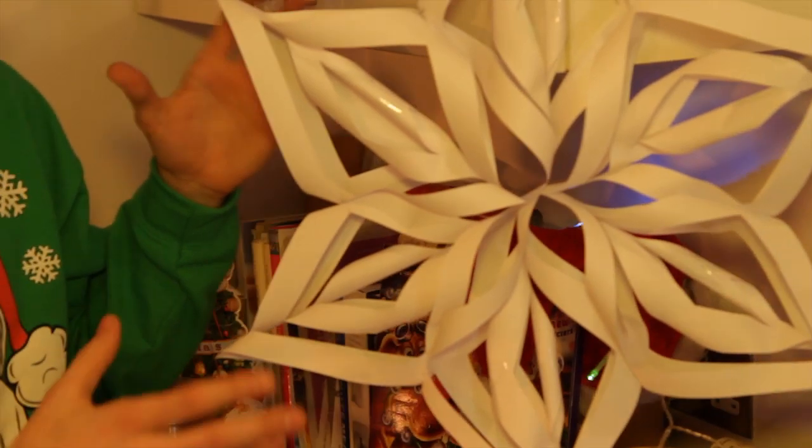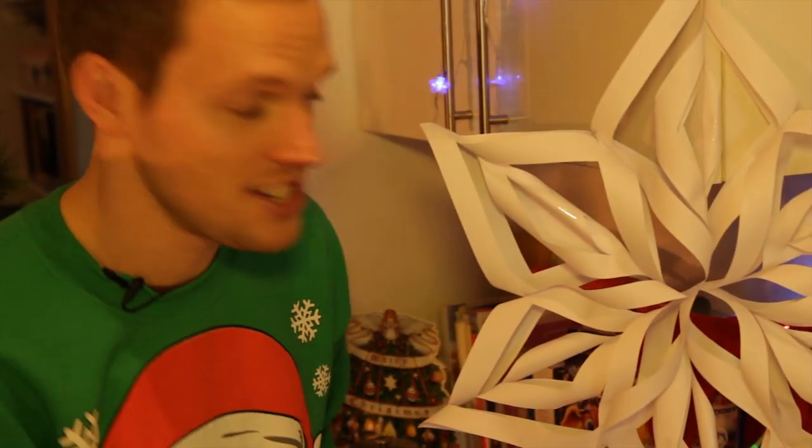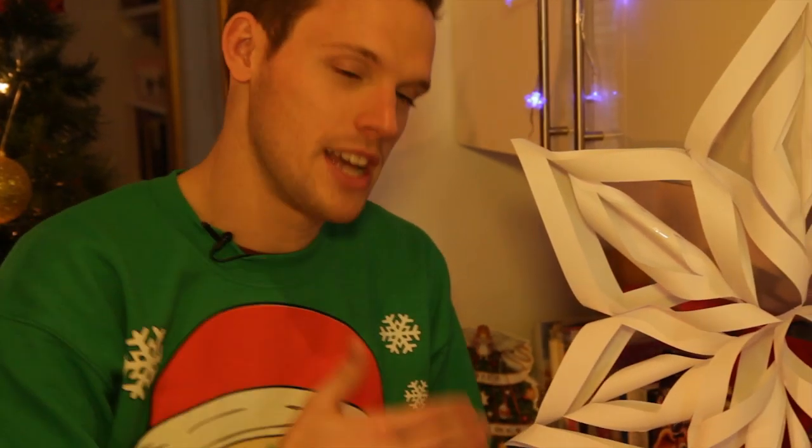Hey guys, for this selection box science experiment we are going to engineer a snowflake. This looks absolutely awesome hung up around the house and it may look proper complicated but actually it's pretty easy — we just need to follow it step by step.